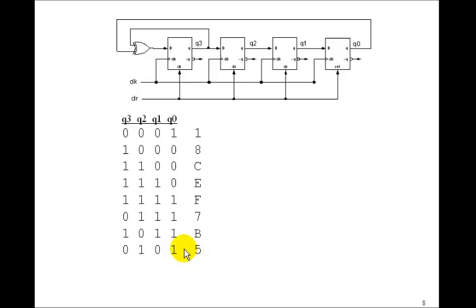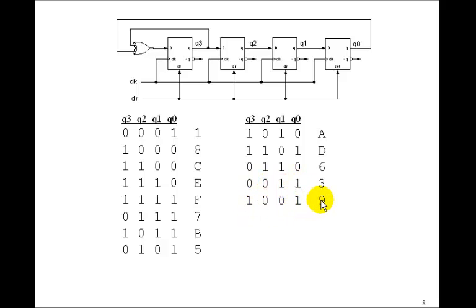Notice we haven't had any repeats. Continuing: 0 XOR 1 is 1, giving 1, 0, 1, 0 — that's an A. Then 1 XOR 0 is 1, giving 1, 1, 0, 1 — that's a D. Then 1 XOR 1 is 0, giving 0, 1, 1, 0 — that's a 6. Still no repeats. Then 0 XOR 0 is 0, giving 0, 0, 1, 1 — that's a 3. Then 0 XOR 1 is 1, giving 1, 0, 0, 1 — that's a 9. Then 1 XOR 1 is 0, giving 0, 1, 0, 0 — that's a 4.